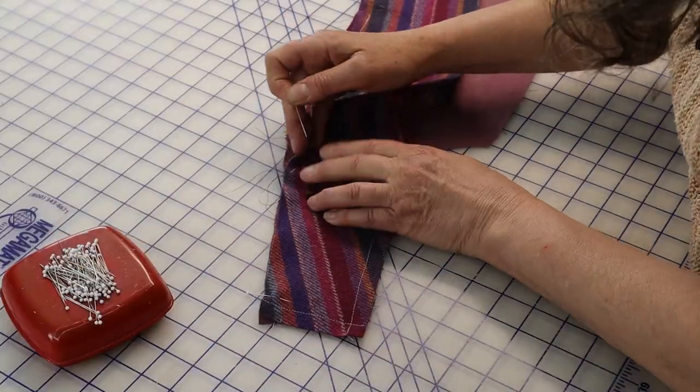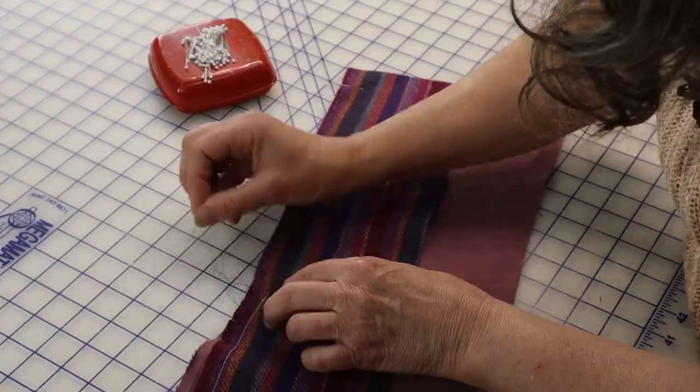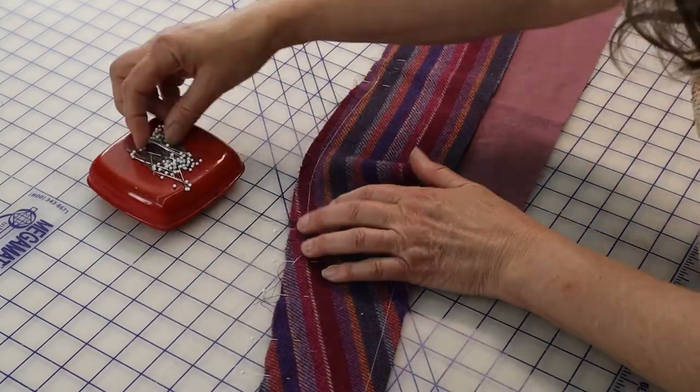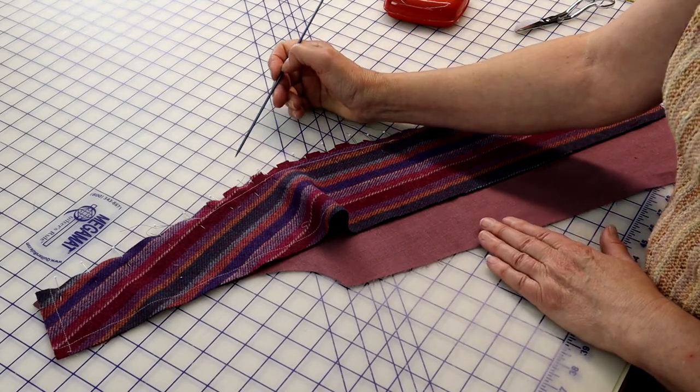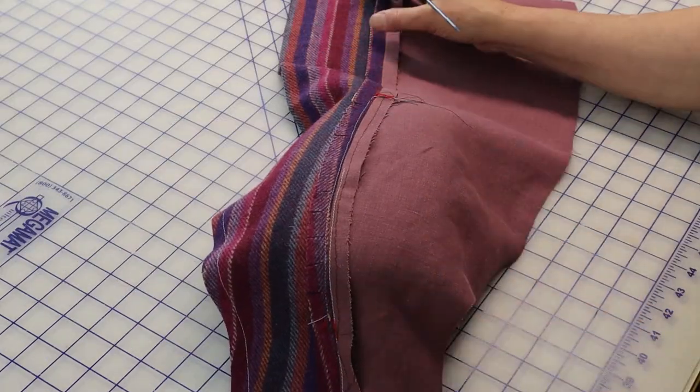With right sides together, pin the side front to the center front sections, matching the shoulder, the lower edge, and the two match points, easing the bust curve of the side front into the center front section. Stitch from the lower edge to the shoulder, taking care not to stretch the seam line if working against the grain. Typically, this seam would be pressed open.